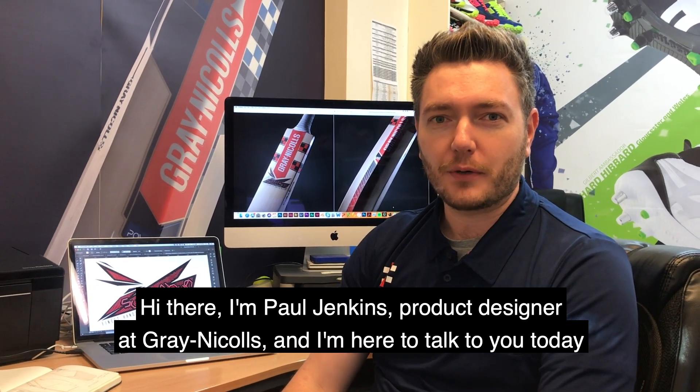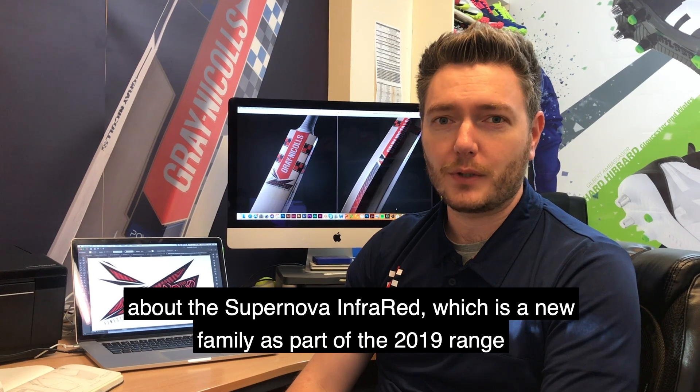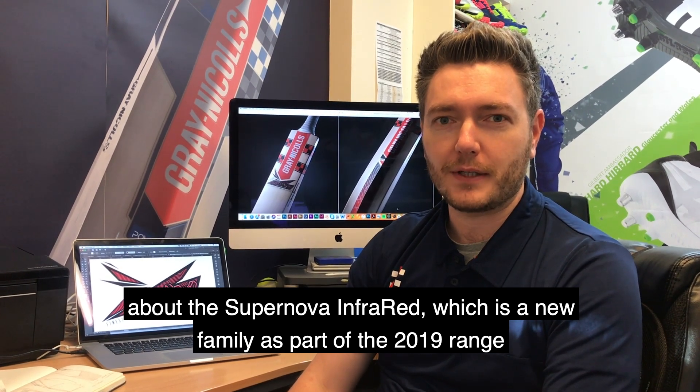Hi there, I'm Paul Jenkins, Product Designer at Gray-Nicolls, and I'm just here to talk to you today a little bit about the Supernova Infrared, which is a new bat, a new family — it's part of the 2019 range.